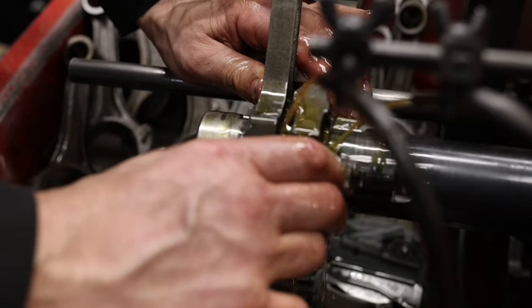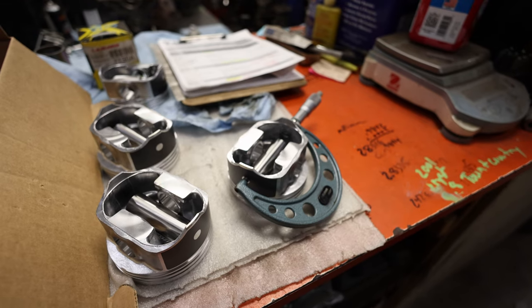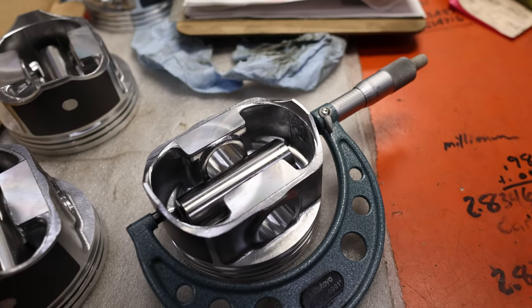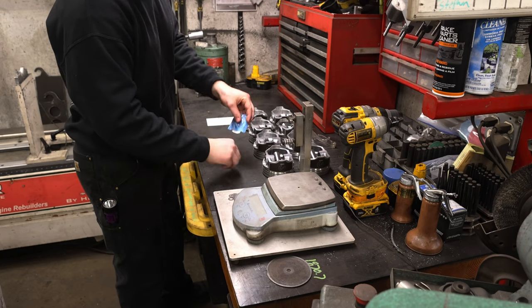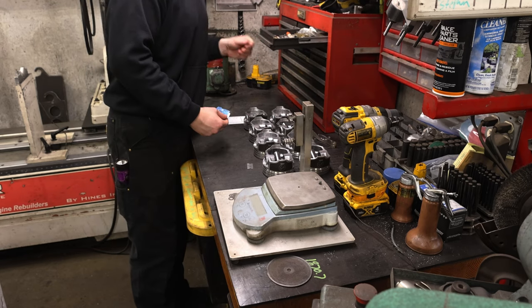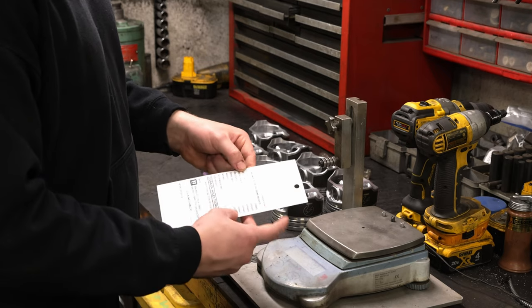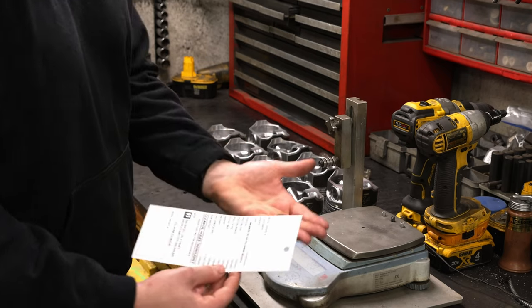The Gen 4 rods are a slight upgrade and they are beefier than the previous. Paired with ARP2000 connecting rod bolts and a set of fresh Sealed Power pistons, I'm pretty confident the overall prolonged life of this motor will be quite exceptional. After all of this madness, we could finally move on to doing the task I've been dying to do for quite some time — and that's balancing the crankshaft.